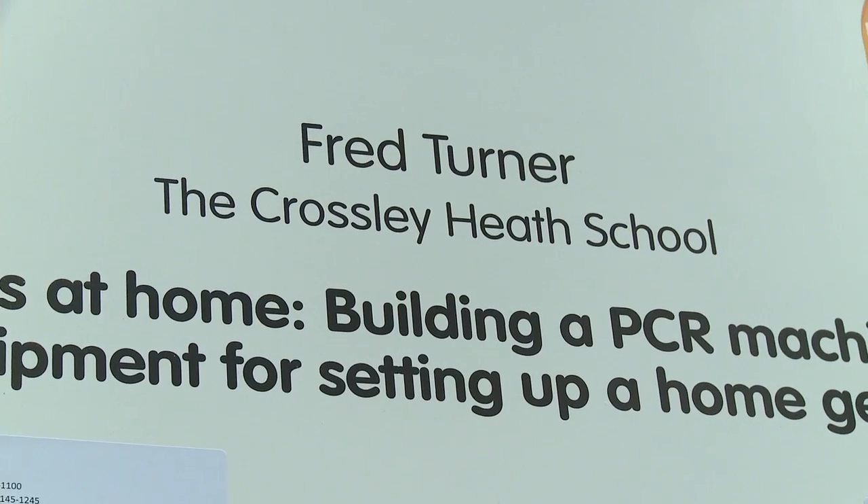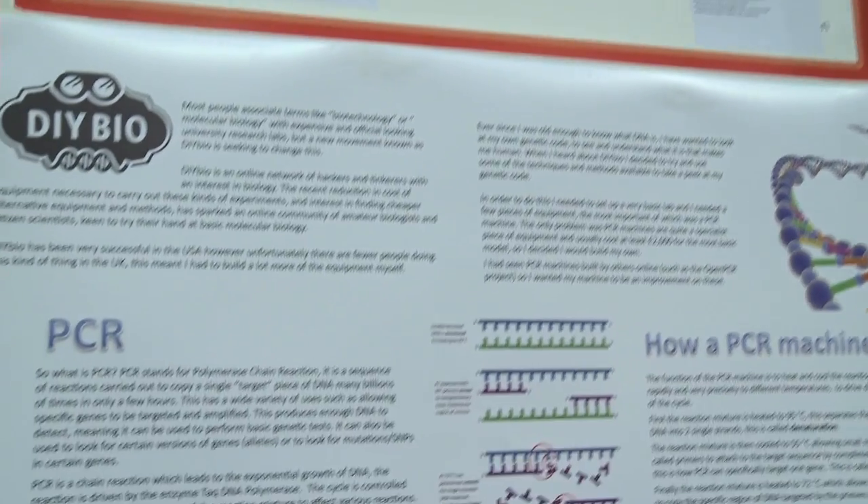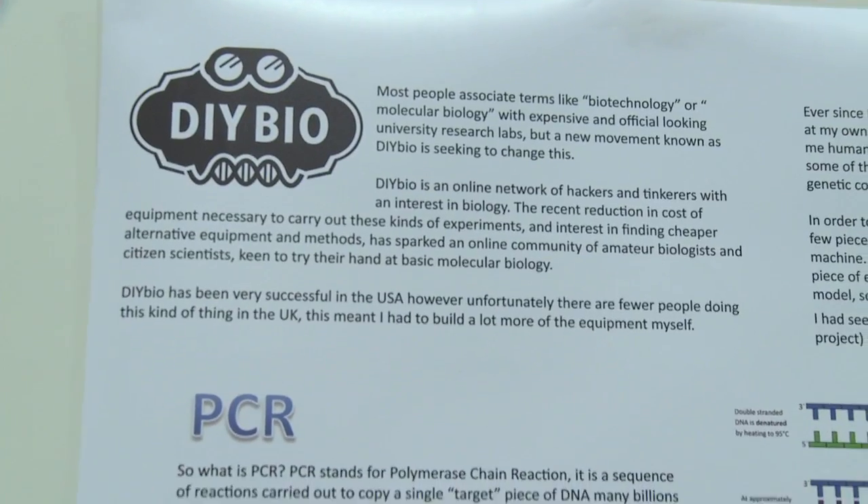The title is Genetics at Home: Building a PCR Machine and Other Equipment for a Home Genetics Lab. Genetics and the equipment you need to do genetics and experiments like that — it's very expensive equipment.